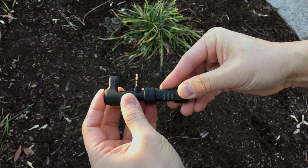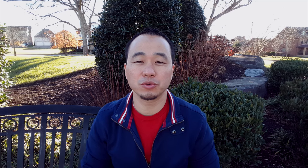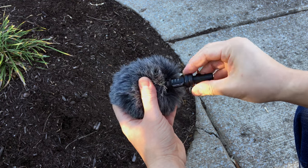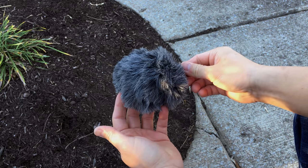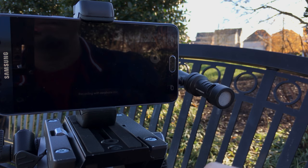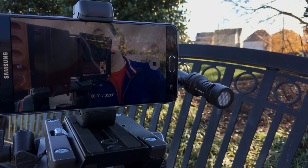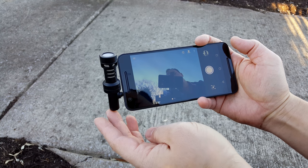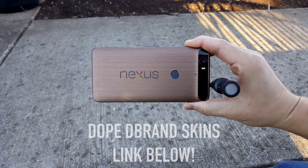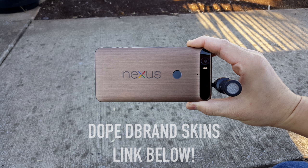It comes with a clip so no matter how big or thick your smartphone is, it will hold the mic in place. It also comes with a wind cover so if you're dealing with a lot of wind outside, it should stop all of those pops. It says on the box that it's designed for iPhone and iPad, and it works great with the iPhone, but it also works with Android devices — I'm shooting this right now on the Samsung Galaxy Note 5 with no issues. Just be aware that if your front-facing camera is on the same side as your 3.5mm headphone jack, the mic might obstruct that view.